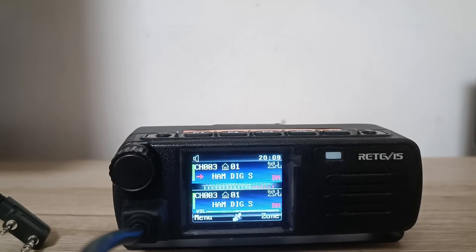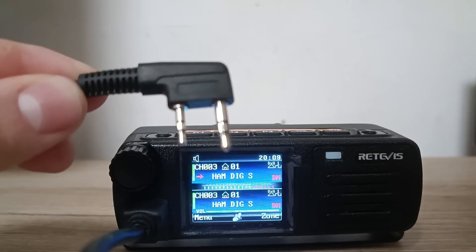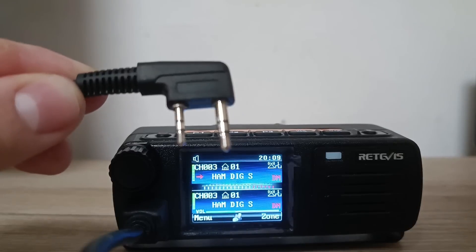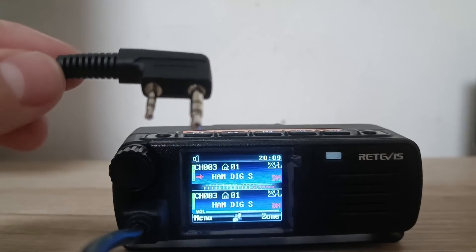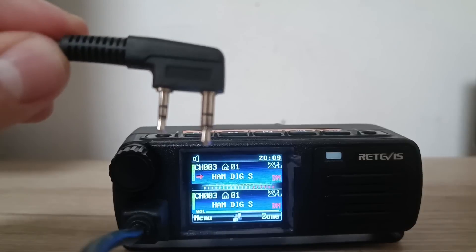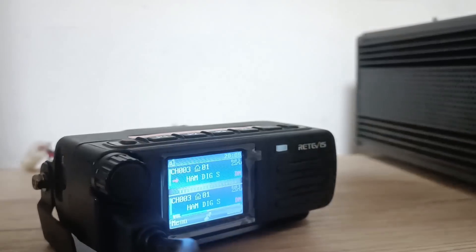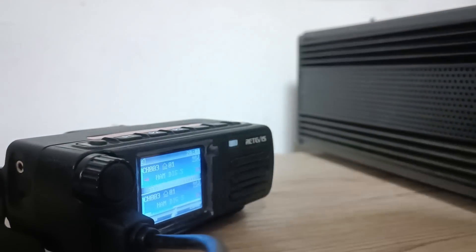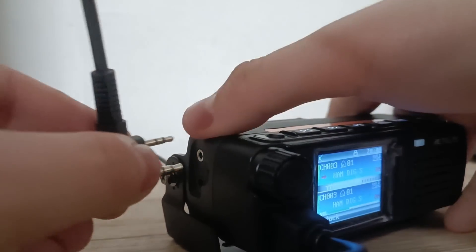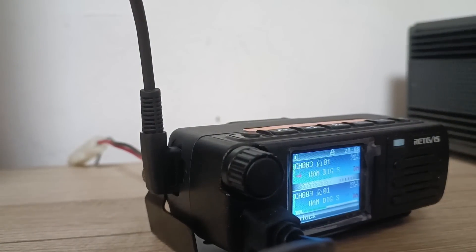When you want to program the radio by PC, you need this kind of cable — you need to buy it separately. You can buy it on the Retivis website of course; it's a couple of bucks so it's not a big deal. You take the two-pin connector and plug it on the left side where you have the female connector. You just plug it in and then you go to the PC.